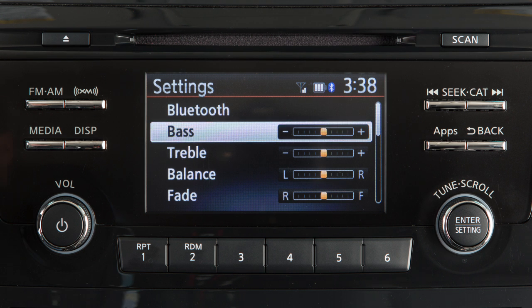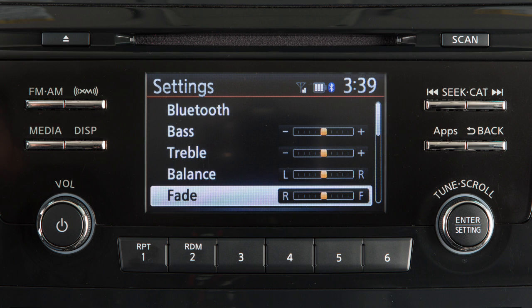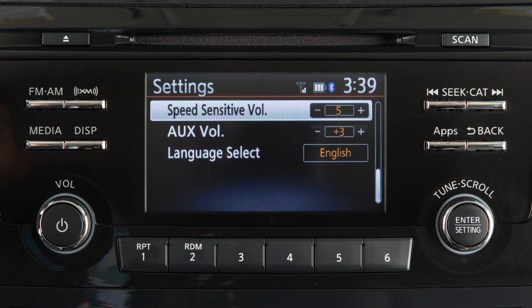Options include Bass, Treble, Balance between the left and right speakers, Fade between the front and rear speakers, and Speed Sensitive Volume. The Speed Sensitive Volume feature increases the volume level at higher speeds and decreases it at lower speeds.